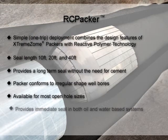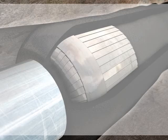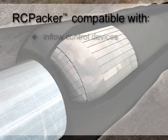The one-trip deployment and instant seal provided by the RC Packer allows for pressure testing immediately following activation. Providing selective wellbore isolation, the Baker Oil Tools RC Packer is a low-risk solution eliminating the possibility of production impairment resulting from a primary cement job.